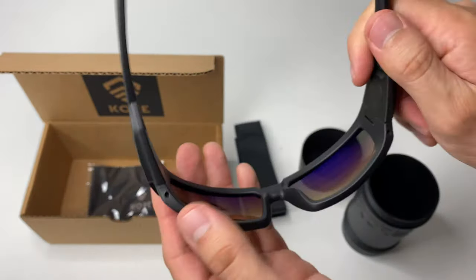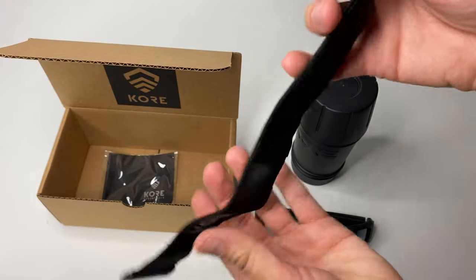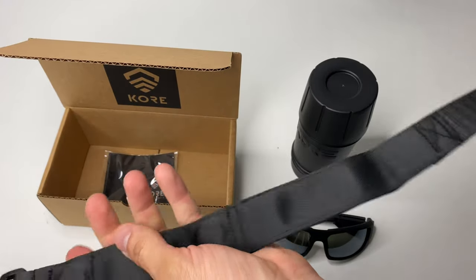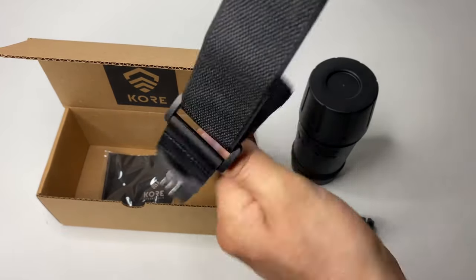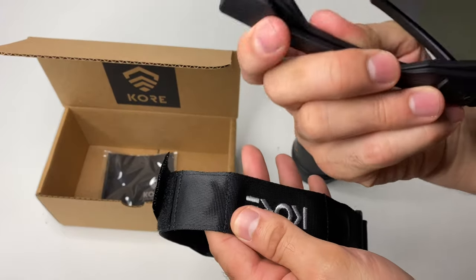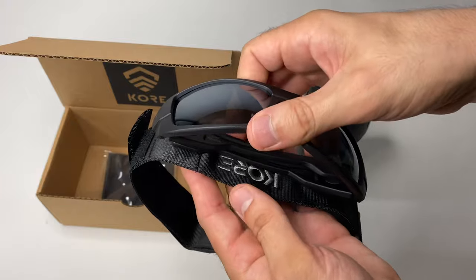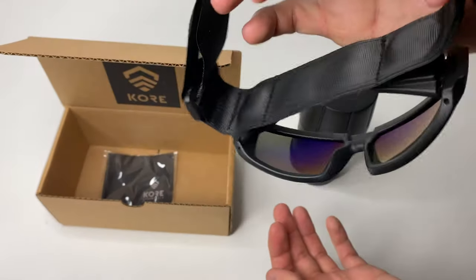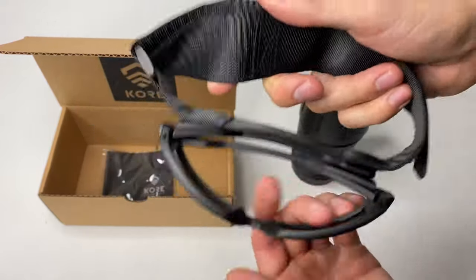The magnetic visor strap is simple but pretty ingenious. You open it up, strap it around your sun visor, and there are two points of magnetism on the glasses and two corresponding points on the strap. The brand logo faces down and it just wraps around. I'll be testing it out on my vehicle and showing you how it actually looks and operates.